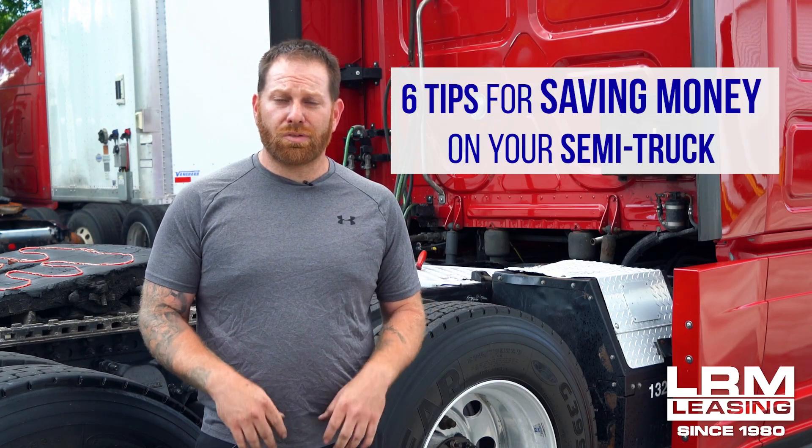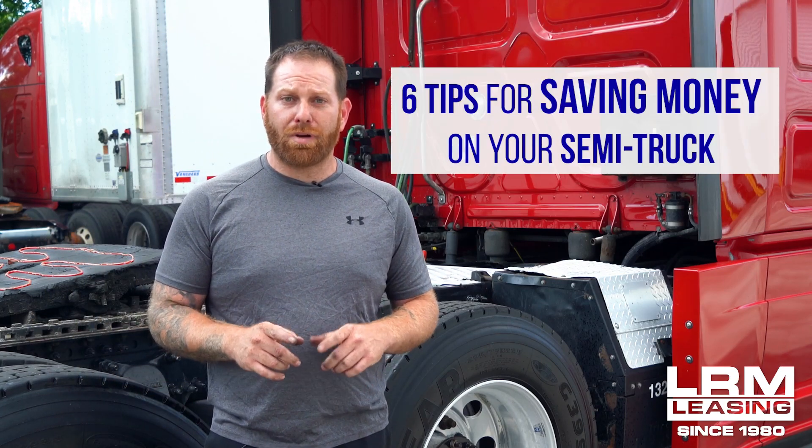Welcome back, my name is Steve. I want to show you six tips on how to save money doing projects yourself.